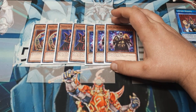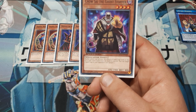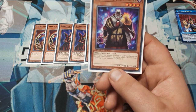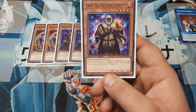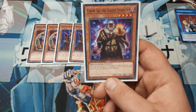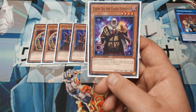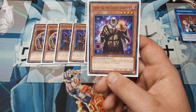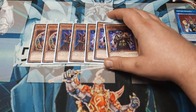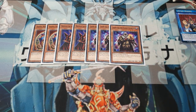Next we have Chausai the Ghost Stopper — a four-star Dark Spellcaster. Neither player can activate the effects of spell or traps in the graveyard. This does stop us from reusing Lost Winds ourselves. If you destroy an opponent's Waking the Dragon, Chausai is still there to help push through. When he's sent from the field to the graveyard, you may target a spell or trap in your opponent's graveyard and banish it. He's a solid 1900 attack, so he fits well.